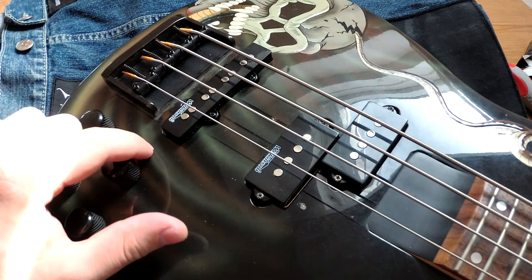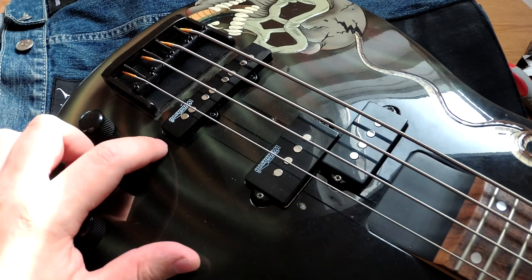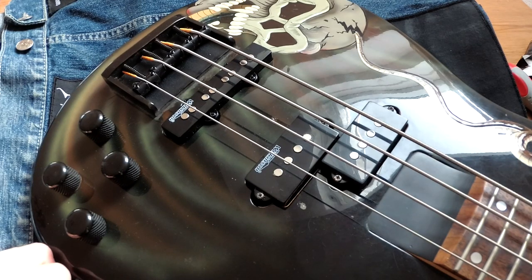For the pickups, those are Wilkinson pickups. They are not very expensive — about 20 bucks each — but they sound pretty fine.